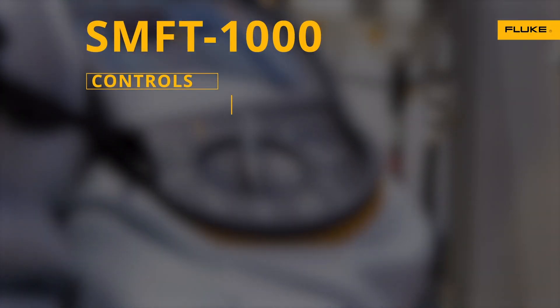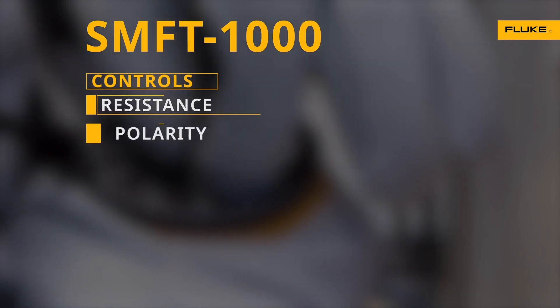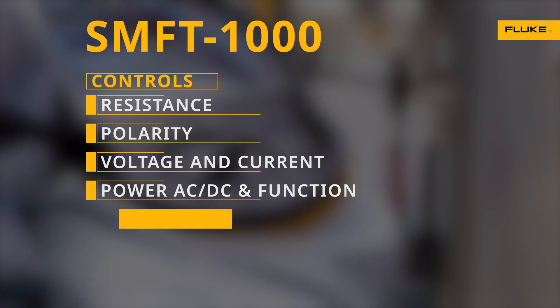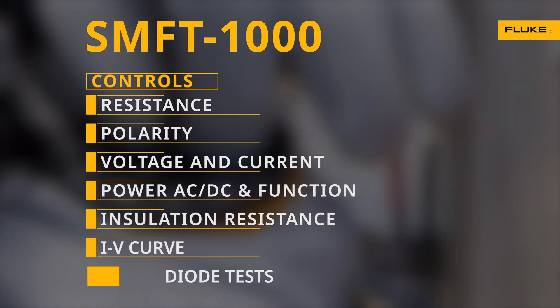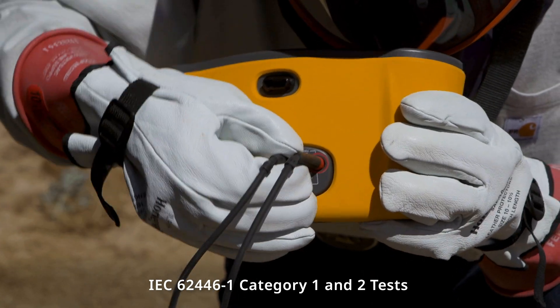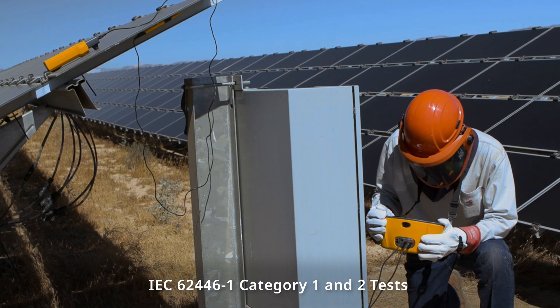Clearly marked controls give you resistance, polarity, voltage and current, power AC-DC and function, insulation resistance, IV curve, and diode tests. Easy-to-use auto-test sequences save time and help you get more done.